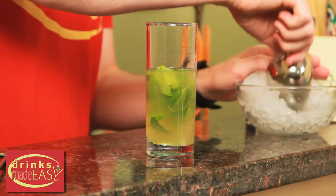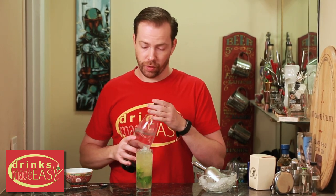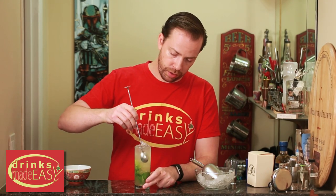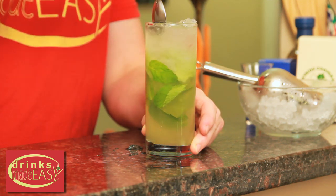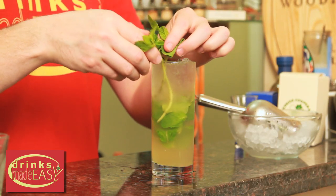Next we're gonna cap it off all the way up with ice, and just top it with a little extra soda water. Use your spoon to do one more little stir and integration of all the flavors. Garnish with a couple of sprigs of mint — by slapping them you're helping the oils come out and make it a bit more minty in terms of the overall smell.